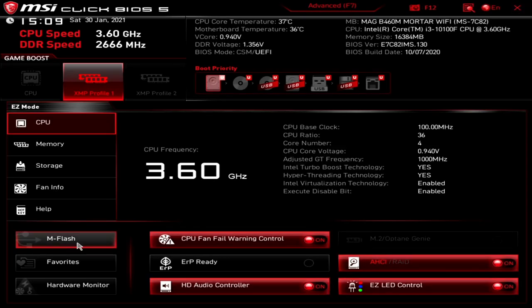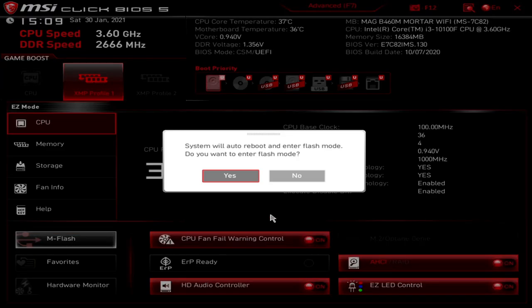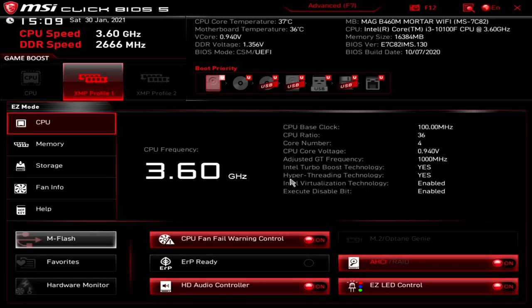Moving down, we've got M-Flash. If you want to flash the BIOS in easy mode or advanced mode, same principle — click on M-Flash and it will reboot and enter the system's BIOS flashing mode. If you want to continue, click yes; if not, click no. If you're flashing the BIOS, make sure you've got the USB drive with the correct firmware or BIOS file for your board.